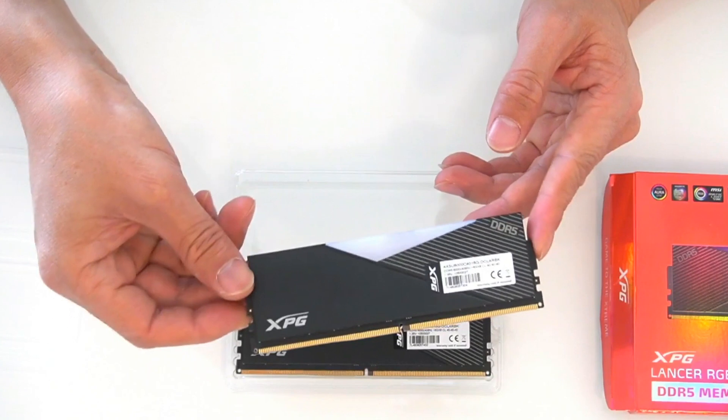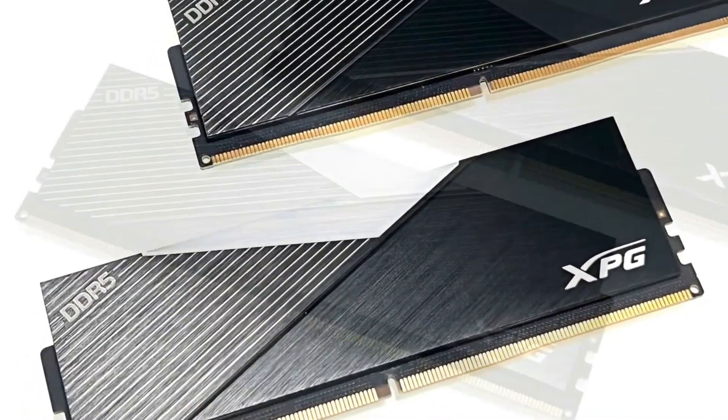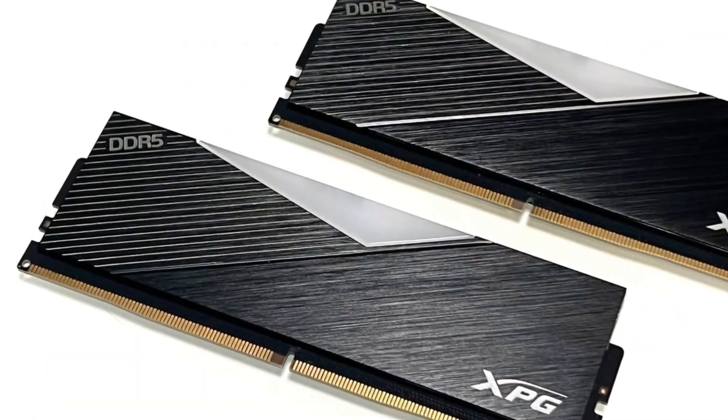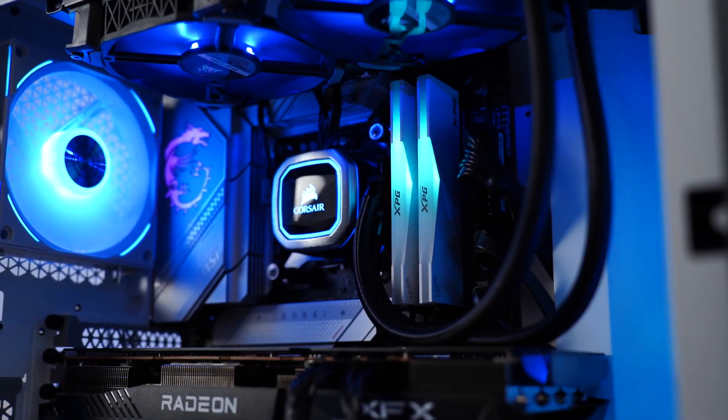When you lay the DIMMs on their sides, you can see XPG in black text on the RGB lighting diffuser in the center. When the heat spreader is removed, you can see that these are single-sided DIMMs with 8 2GB ICs. Because densities rose with DDR5, this is to be expected with a DDR5 32GB kit. All memory ICs are protected by the thermal pad.